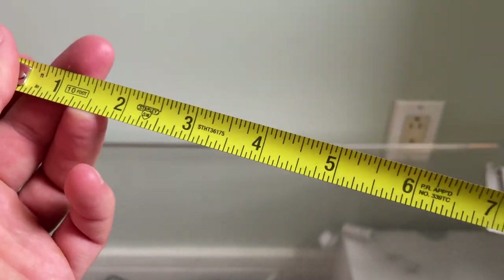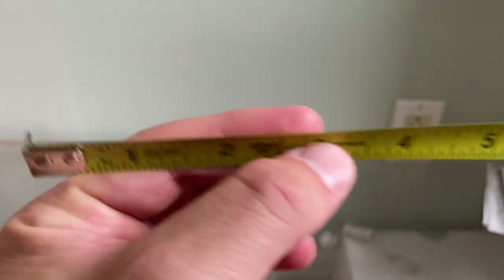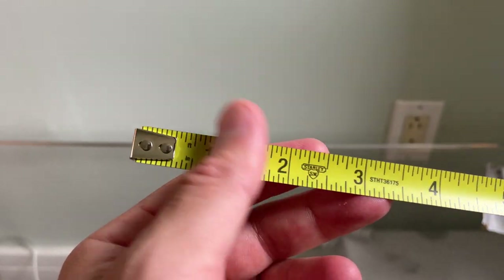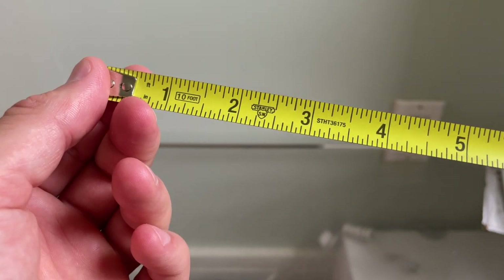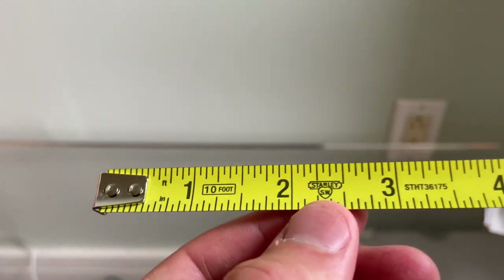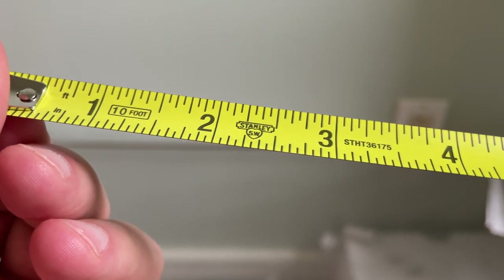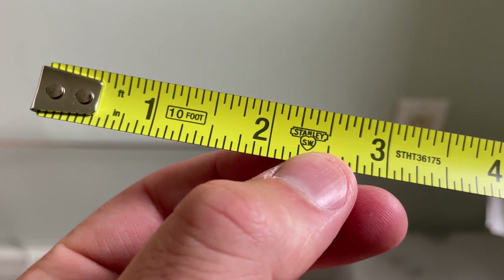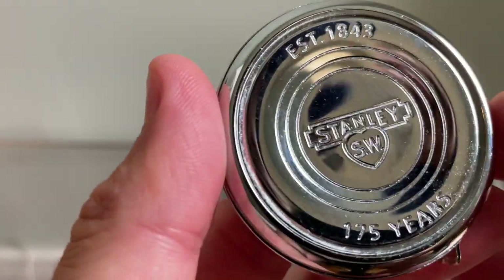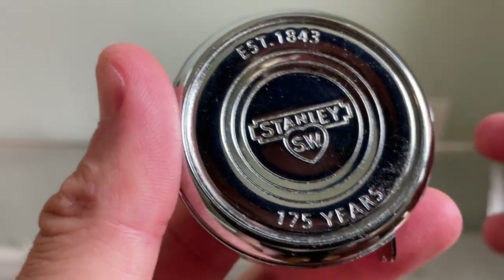The blade — which is the tape measure part, the yellow part here — is one of those skinny ones, about half-inch. It has some nice flex to it, but it's pretty standard out of a smaller 10- or 12-foot Stanley tape measure. It does feature a lighter color than I would have expected — it's kind of a dark gray, not quite black. And you can see there's the Stanley Sweetheart logo, which is also featured on that cast body.